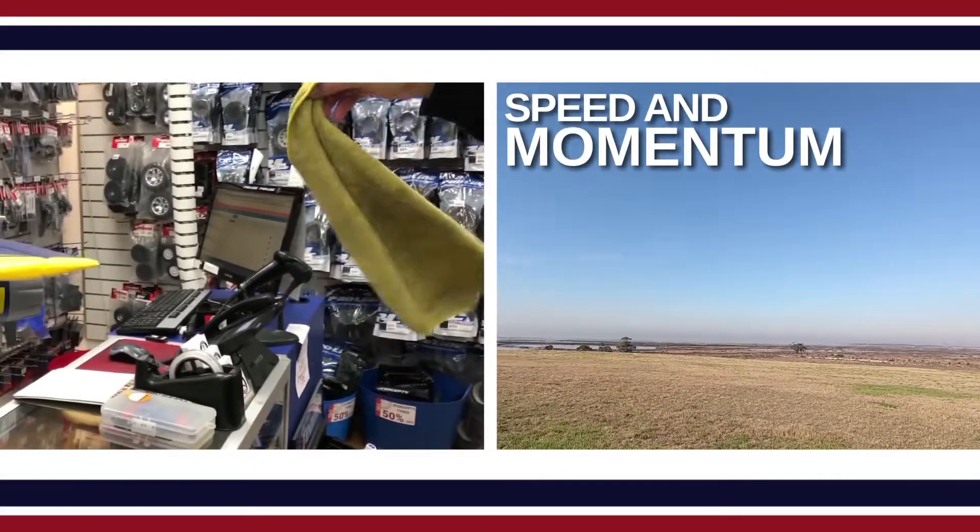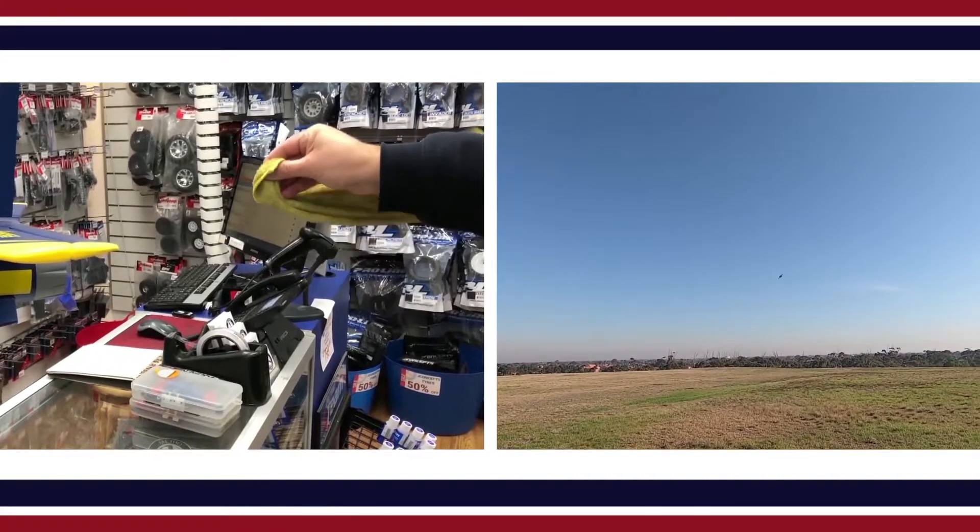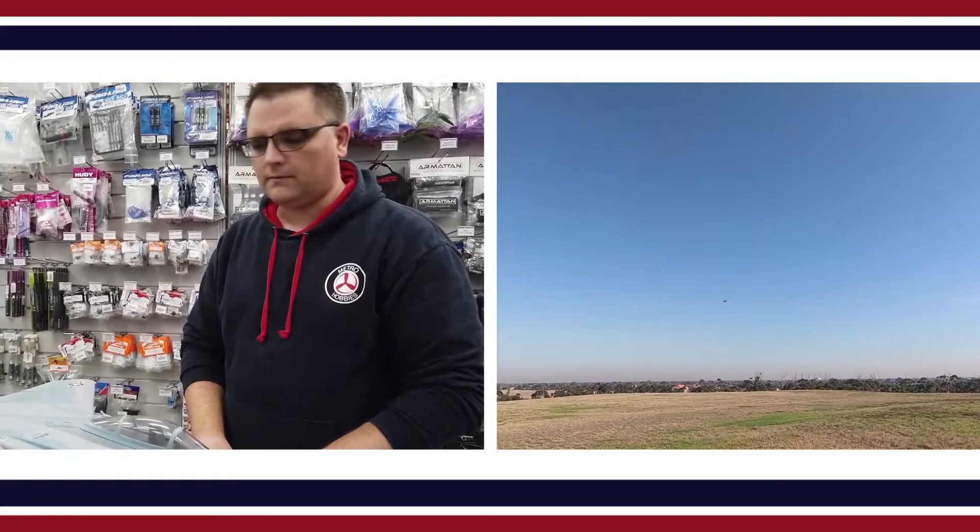You need to take that into account. You can't always expect an EDF to take off on a short field — you need to give yourself plenty of room to take off from the ground.